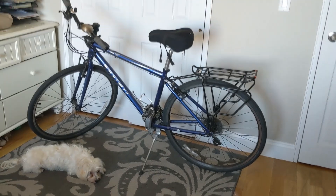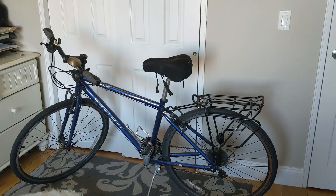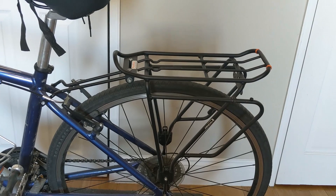Hey YouTube, it is MidFiGuy. We're not going to discuss audio today — we're discussing bikes and this little guy, Rocky. I want to go biking with him, and a lot of people think you need a dog trailer for that. You don't. You just need a nice little rack and a basket from Axiom.